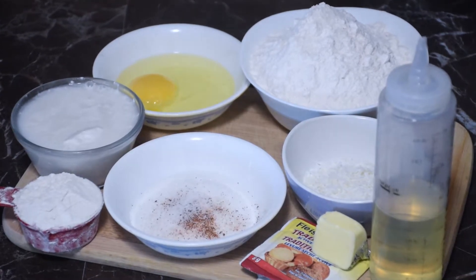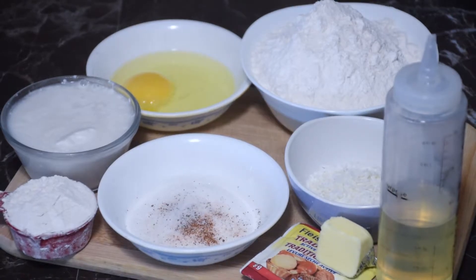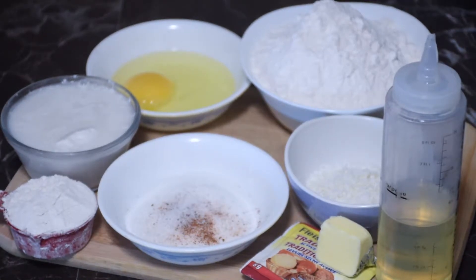Here is an overview of everything you will need for this recipe. As always, all of the measurements will be down below so check that out.